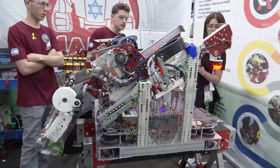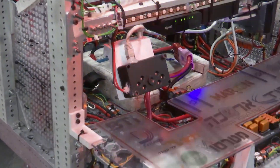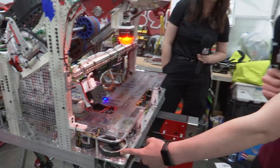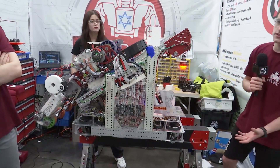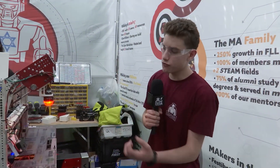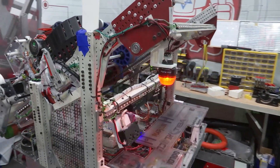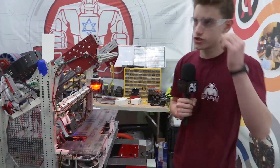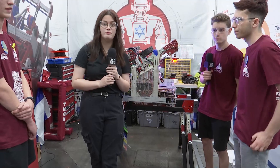Tell me about the camera. We have one Limelight camera which we use for full field localization. We fuse that data with the wheel encoders to get a pose of the robot. We use that pose to start actions automatically — for example, if we're in range, the shooter will start warming up so we can shoot faster. We also use the localization for our shooting automation, which is very unique.